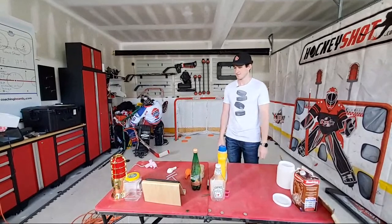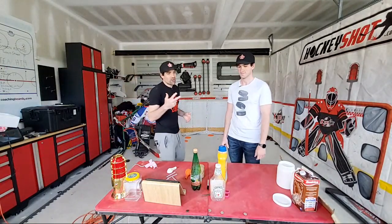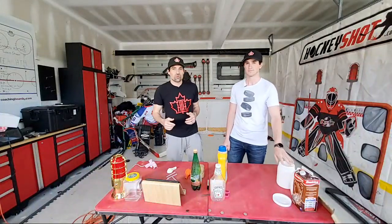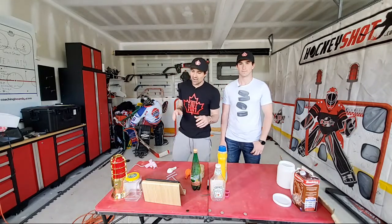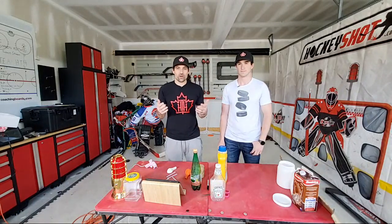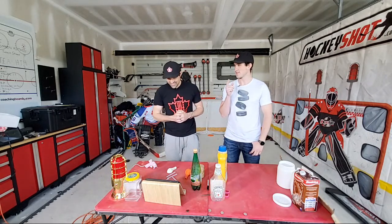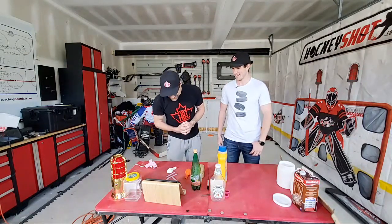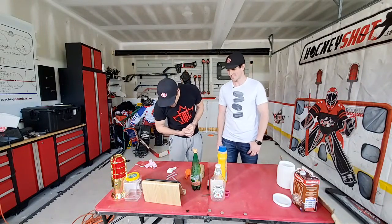Today in the live stream we are building targets out of just random stuff around the house. We're doing a giveaway - we got three fifty-dollar Hockey Shot gift cards and a home training kit. If you want to enter, just head over to Twitter right now and retweet my most recent tweet. At the end of the stream I'm going to pick three or four winners from the live stream.